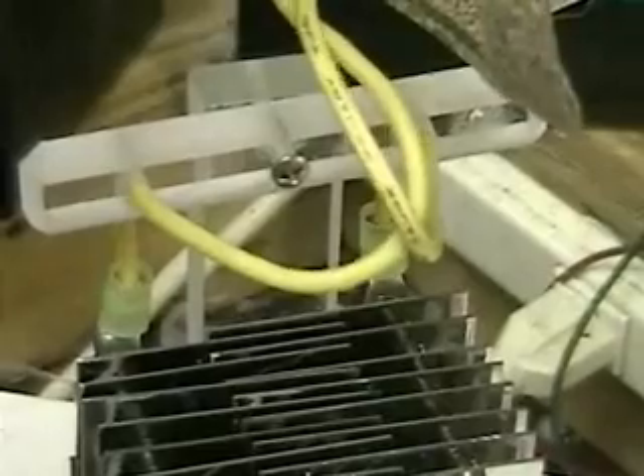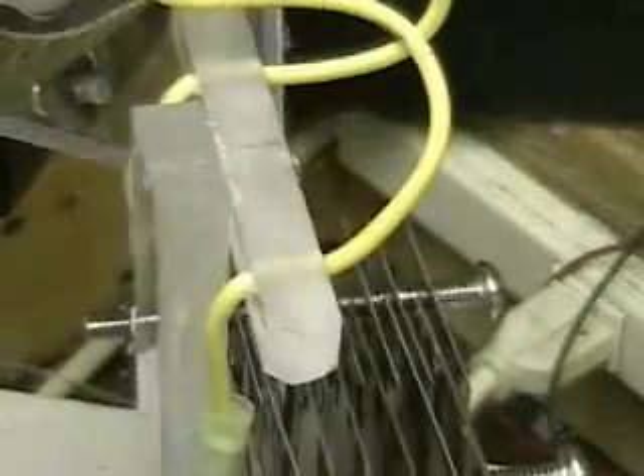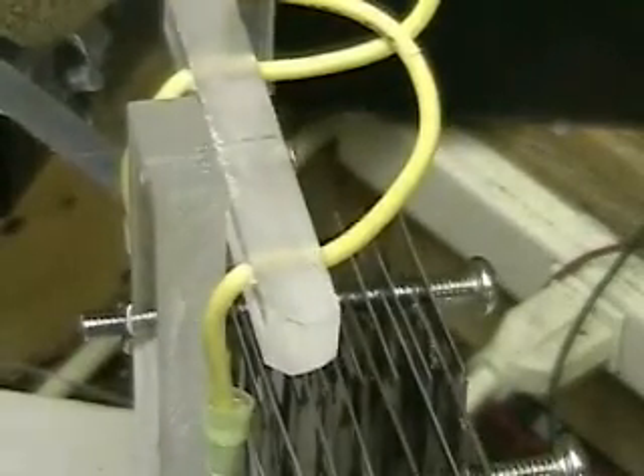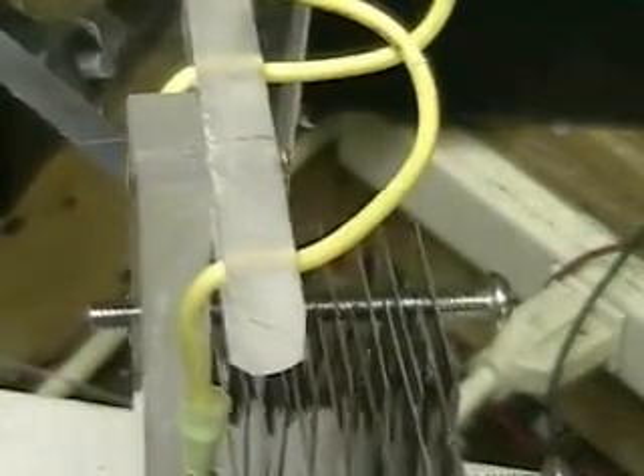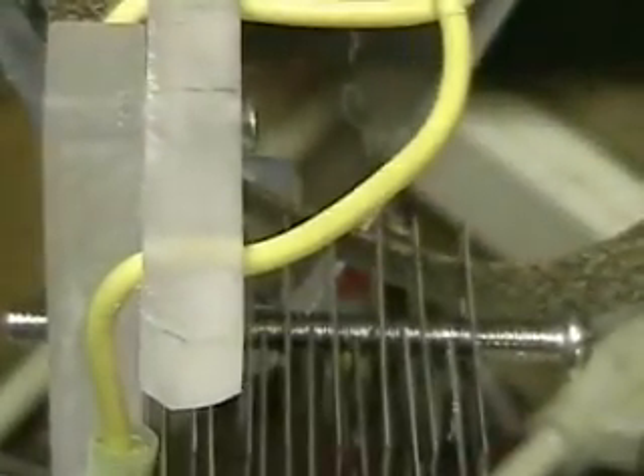The reason I decided to video this is because this is one of the units being tested out before it's mailed. The unit is really practical. As you can see, the caddy on it keeps your hands away from the stainless steel. The stainless steel here is .028, which is pretty thick, but it can still cut your hands.